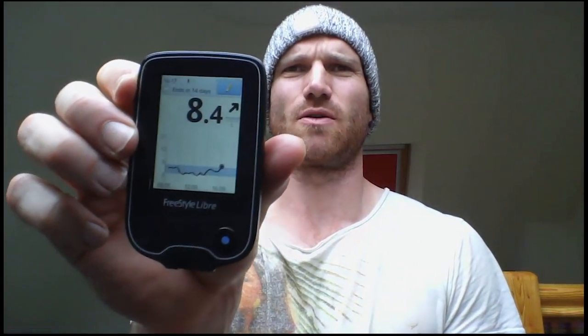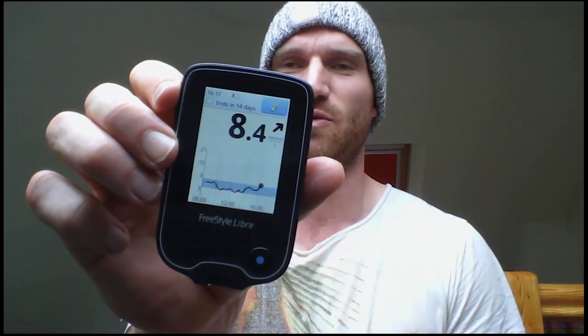We're about three hours post-insertion and best laid plans. My Libre is working nicely — 8.4, going up — been working for about two or three hours, about an hour after installation. The G6, unfortunately, I couldn't get it to find the transmitter on either the receiver or the G6 app on my iPhone. I've contacted the company and it seems to be an issue with that particular sensor. I've had Libre sensors that have come off or not worked on first insertion, and plenty of G5 sensors that haven't worked either — it's just unfortunate it happened on this first one.